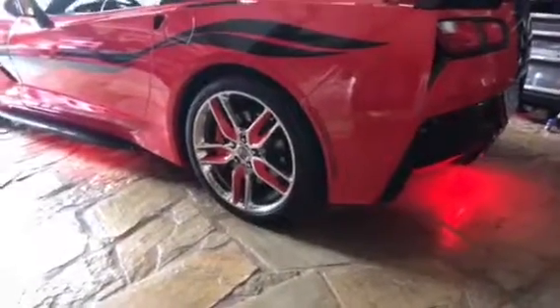Well, I couldn't help myself. I couldn't just have LEDs in the back and on the sides, so I added them to my front grill.